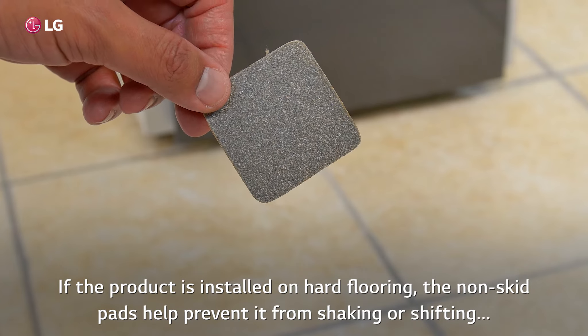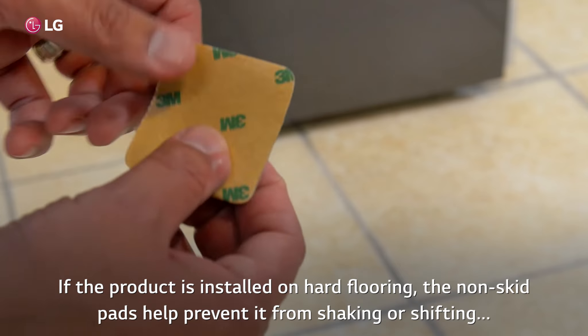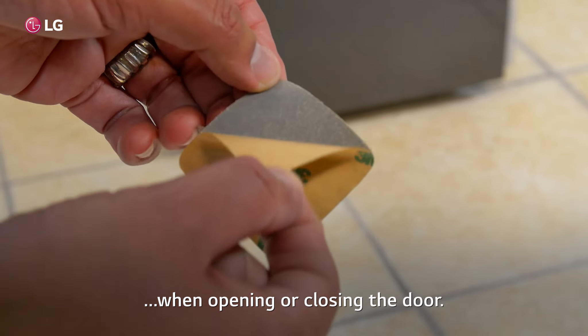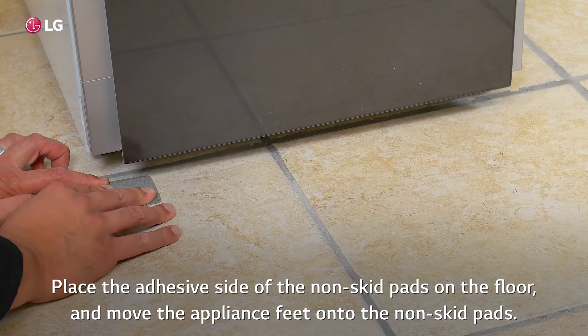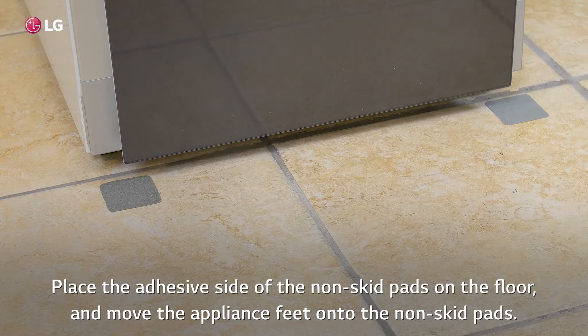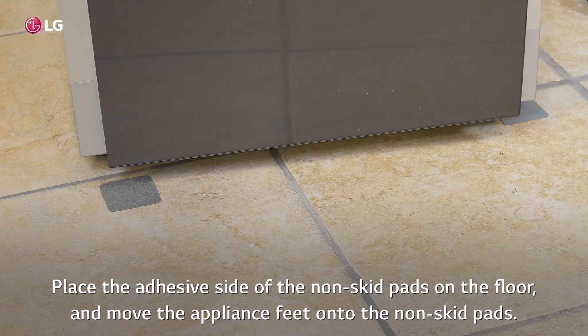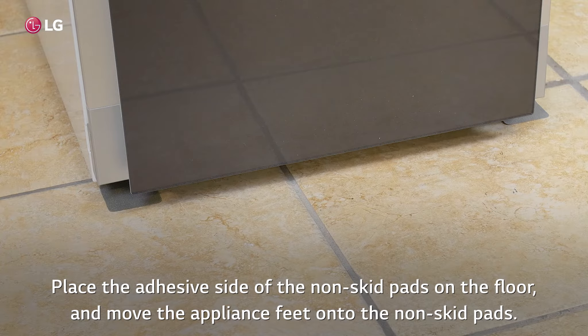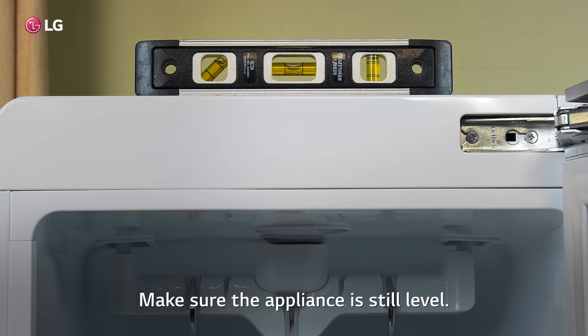If the product is installed on hard flooring, the non-skid pads help prevent it from shaking or shifting when opening or closing the door. Place the adhesive side of the non-skid pads on the floor and move the appliance feet onto the non-skid pads. Make sure the appliance is still level.